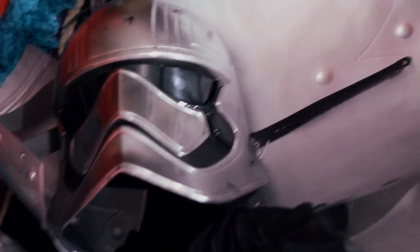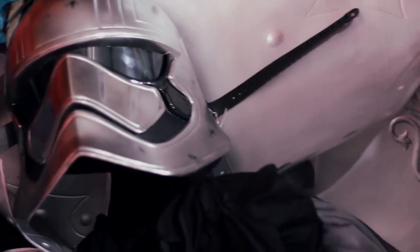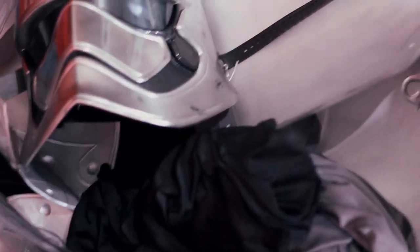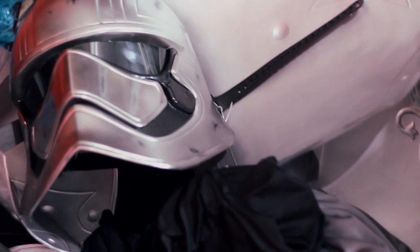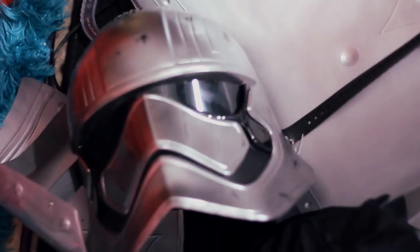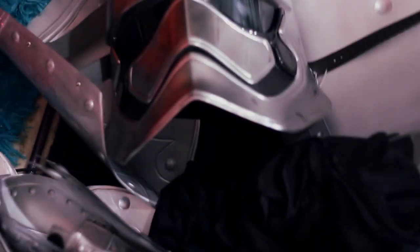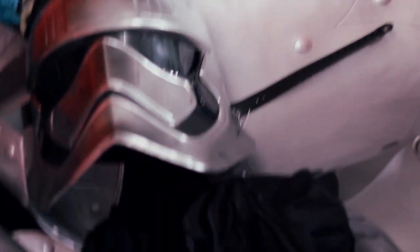Don't underestimate the power of the dark side. So this is all I have right now — just the helmet and all the little bits and pieces of the armor and this morph suit. I still have to get the paint and the things for the back of the helmet. I'm not sure what my boyfriend is going to do yet, but he says he has an idea of how he's going to paint it to make it look realistic. That's going to be a lot of fun and I'll keep you guys updated on how it looks.